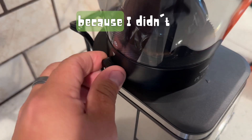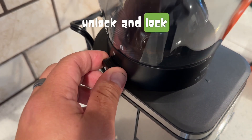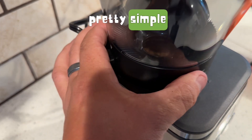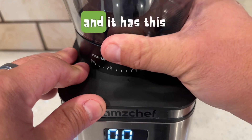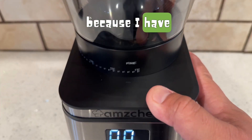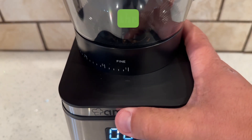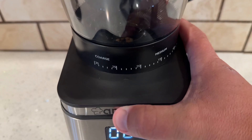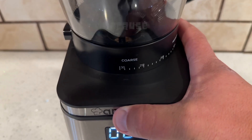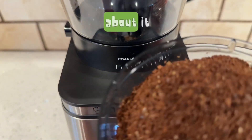I put like three seconds because I didn't know, but then I added more time. And this is how you unlock and lock it for cleaning — pretty simple, you just twist it. It has this setting here for fine, which I really love because I have an espresso machine as well. So it's nice that you have the setting of fine or more coarse coffee, because it is custom when you're making coffee.